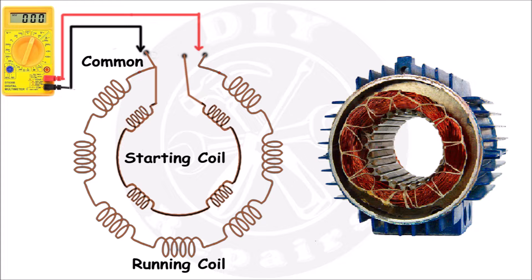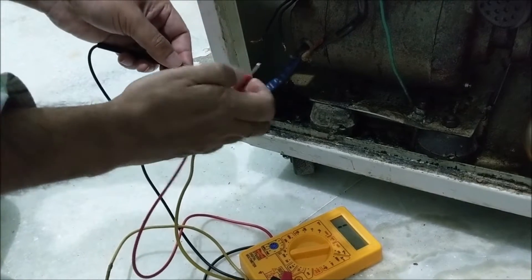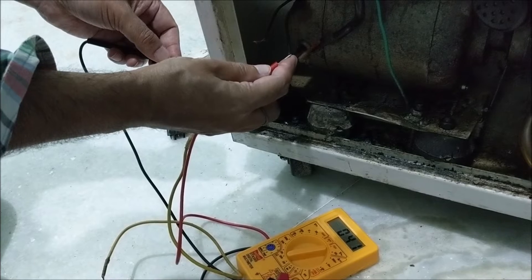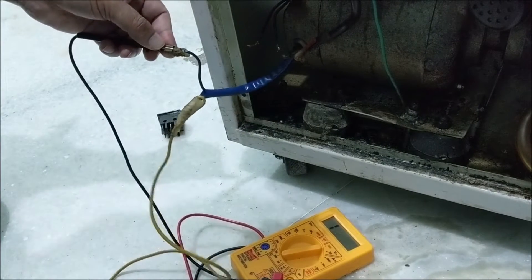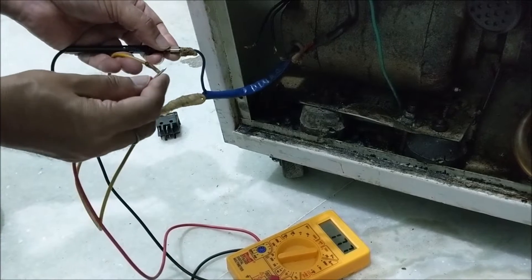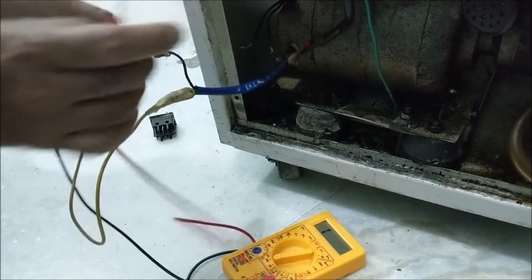One end of both coils is connected to each other, which is common. Place one probe of the multimeter on the common end and check the resistance at the other two ends one by one. You can see that the resistance of the starting coil is showing 40 ohms, and the resistance of the running coil is showing 22 ohms. This means both the windings of the motor are fine.